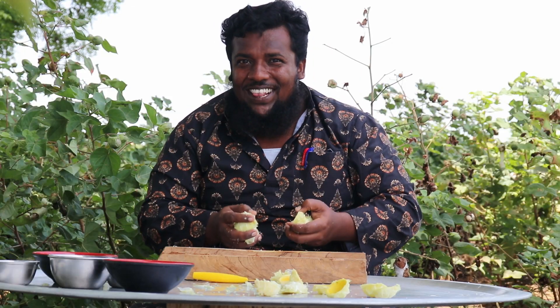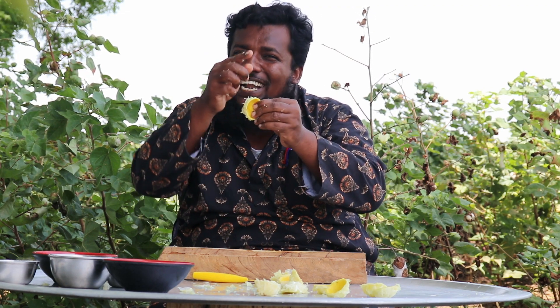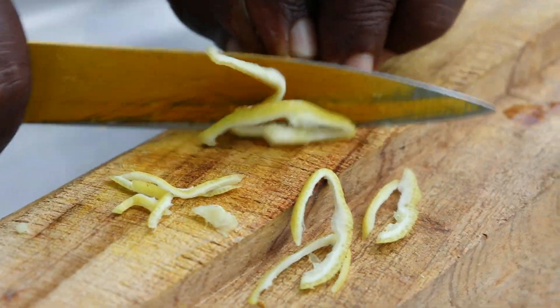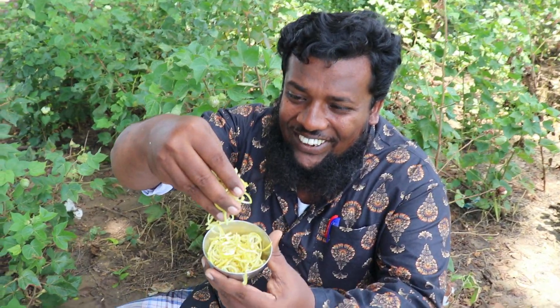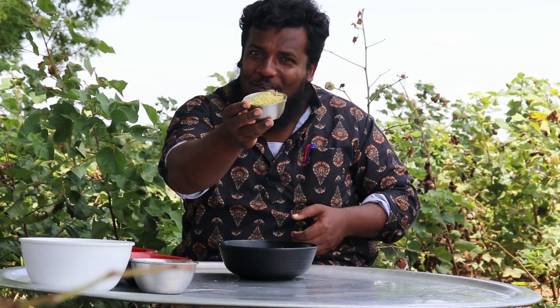Now let's get the sauce ready for the lemon. The lemons are in hand, but we need to remove the peel. Now we will put in those pieces of the peel, and put them in the bowl.